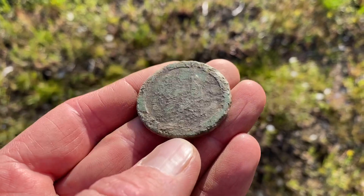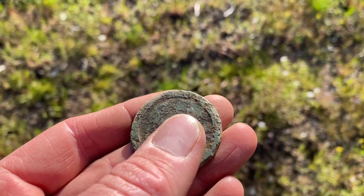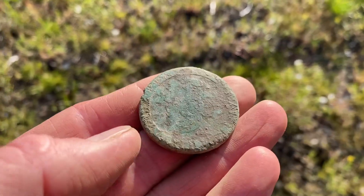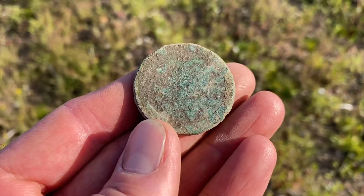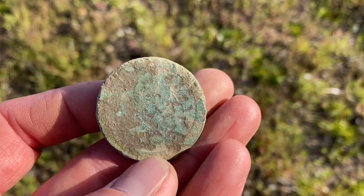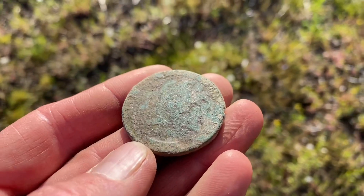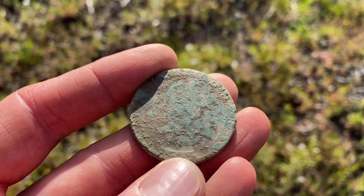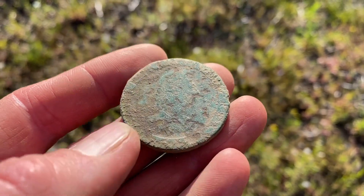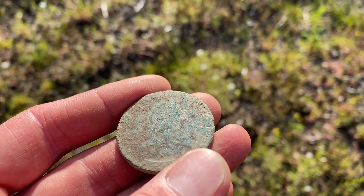They don't survive very well in the Scottish soil. You've got Britannia - you can just see her head there, seated on a rock. The other side you can just make out George III. There he is, there's his nose - you can see George III looking to the right-hand side. Two coins of George III - it would say Georgius III. You can just make out R-E-X, Rex, the reign of George III.